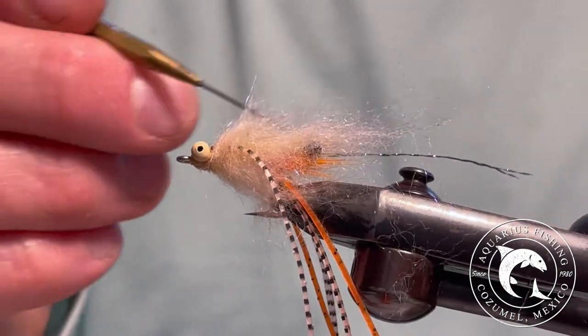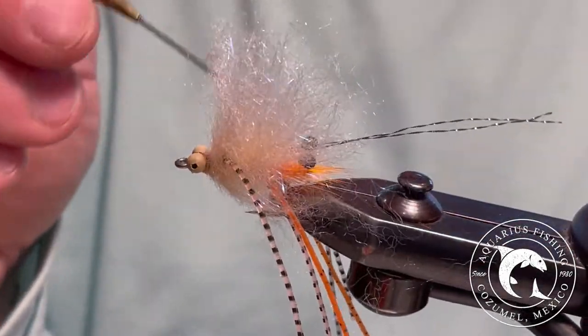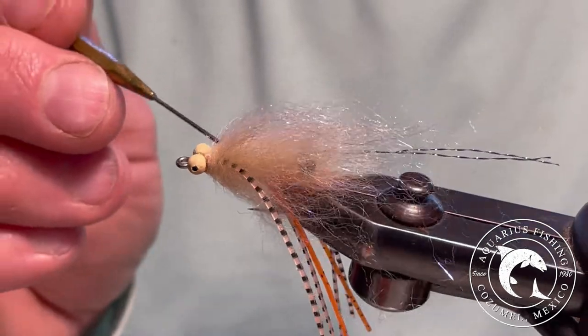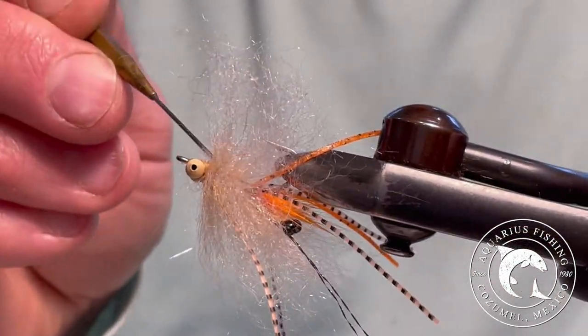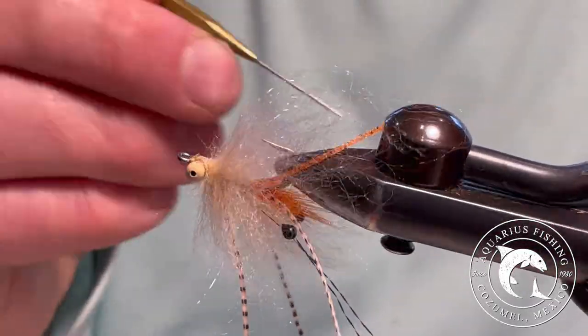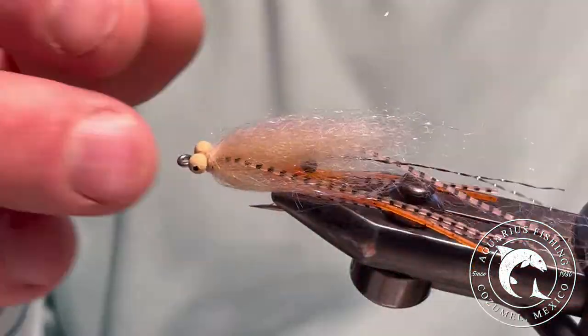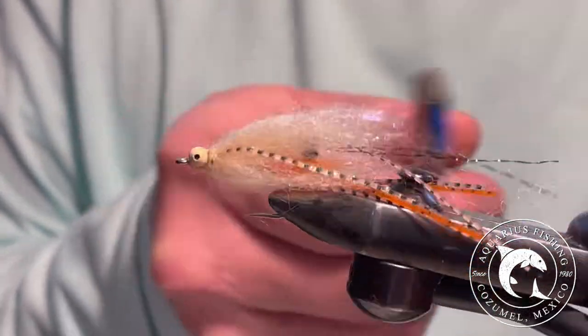Using your bodkin, pick out the excess dubbing from the fly. This will keep a nice, streamlined profile underwater. You can also use a dubbing brush to help thin out the fibers of the fly.